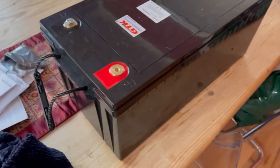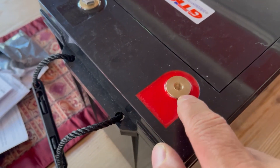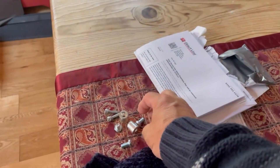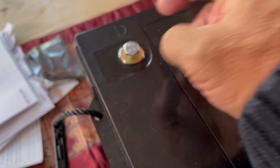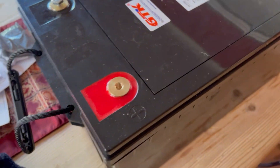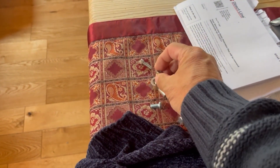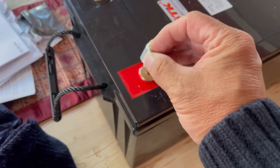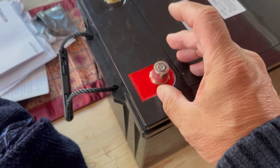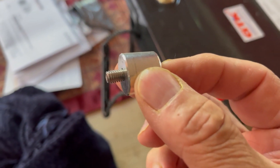The one problem I've discovered is the terminals. It comes with a bolt like this, but all my stuff uses poles. So I sent to Alpha batteries and they sent me an adapter, but the trouble is it doesn't fit — the thread on one is different to the other.